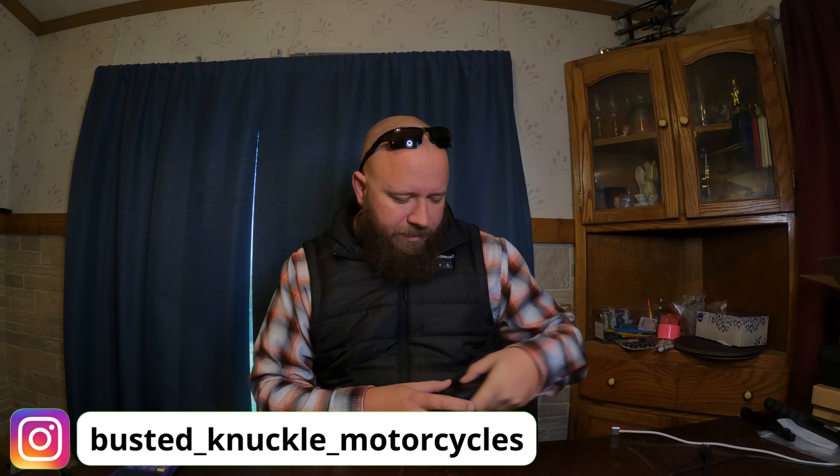You can also use secondary batteries. This is a 9600 milliamp battery that came with the vest. The only thing I'm not used to is the zipper — it's actually backwards from what it typically is on men's jackets and vests.